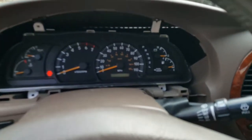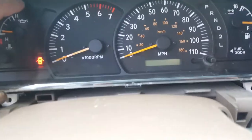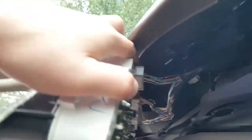Since we have the key in drive it's gonna make that noise, but I've already taken the screws out — one, two, three, four — you just take those out and slide it out just like that. You can see it's kind of coming out.